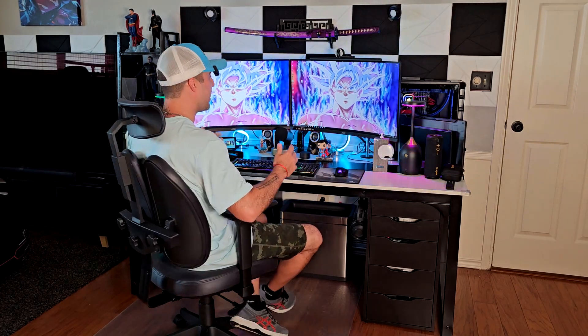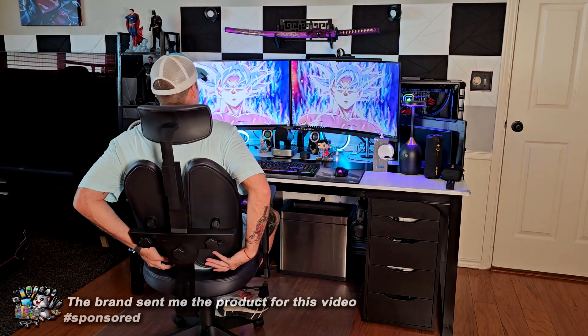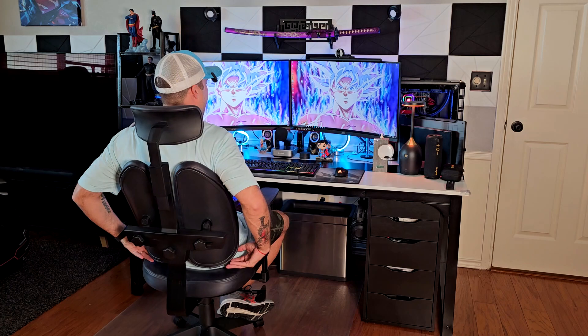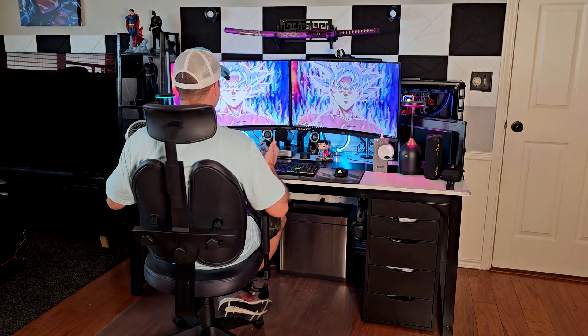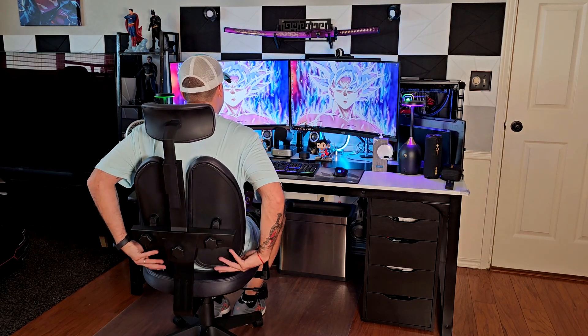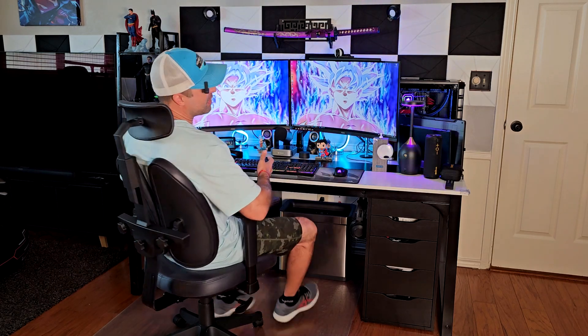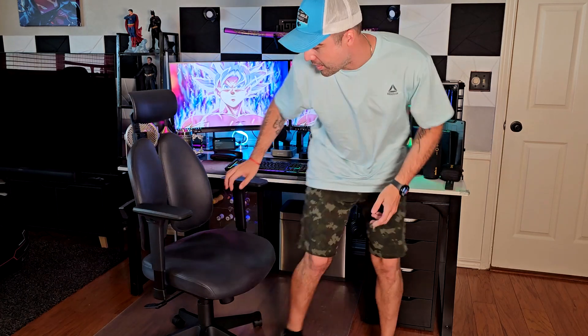I still can't believe how weird but how comfortable this chair is. Take a look at this separated support for your bag right here — I'm going to show it in a close-up in a few seconds. The bag support on this chair is something I never tried before, but the brand contacted me to send it for the video, so I said okay, I'm going to try it — and I'm still very much surprised.